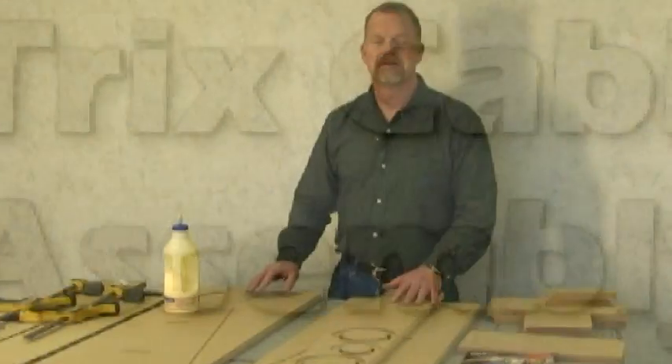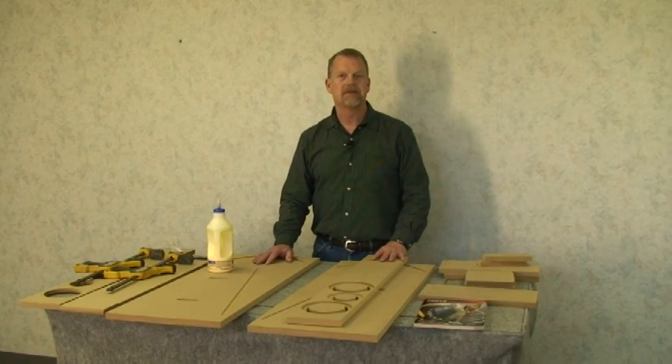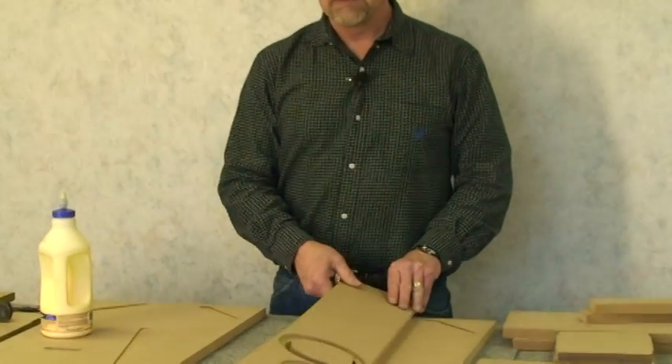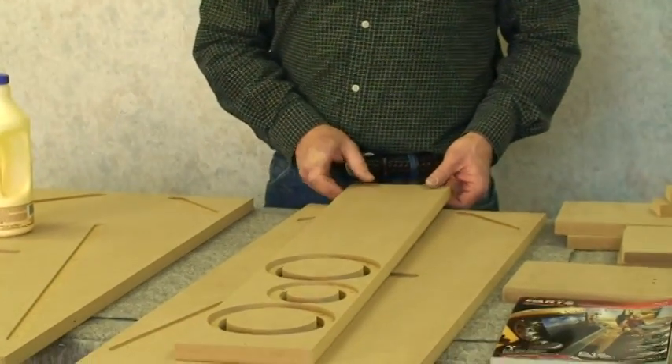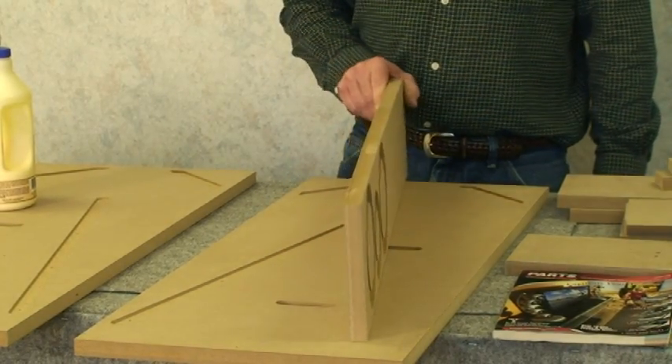Hi, I'm here today to tell you how to put together the Parts Express Tri-Trix speaker cabinet kit. This is an MDF speaker cabinet that is cut with an automated CNC machine.